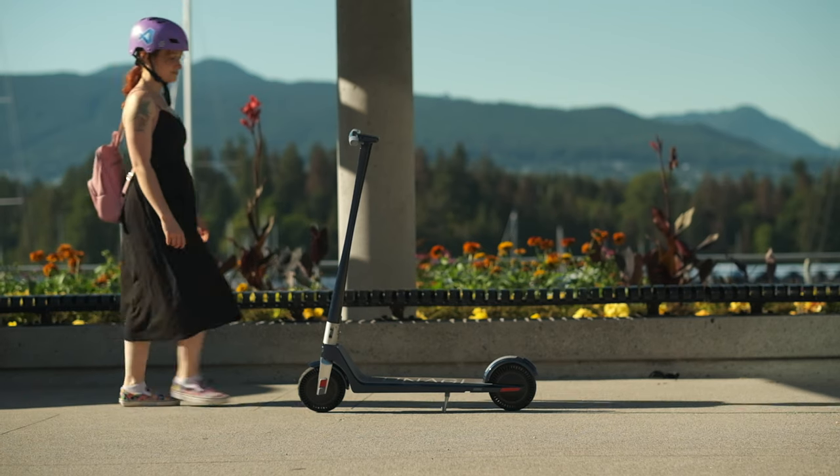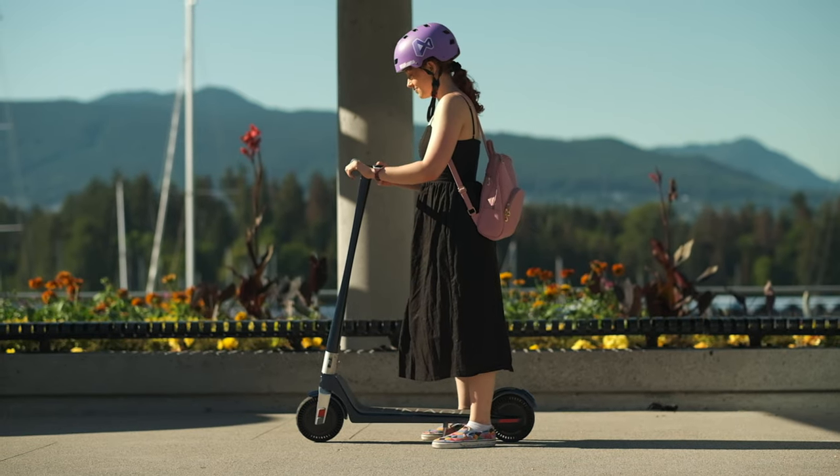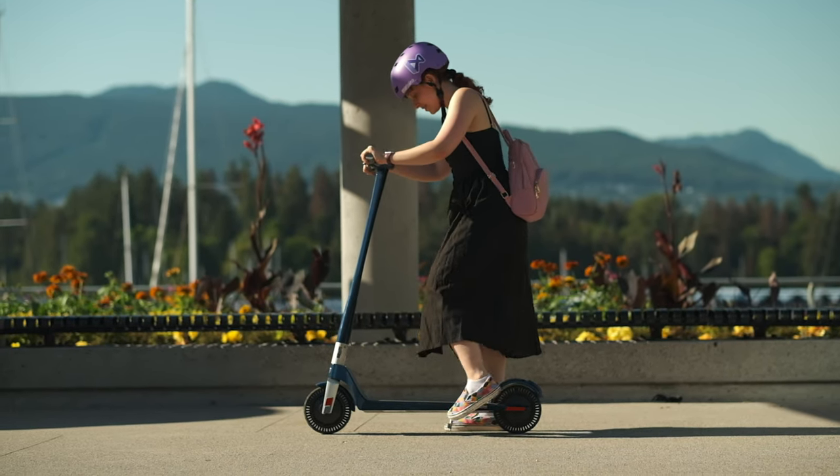What if I don't have a smartphone? What if I don't want to download an app and enter all the information to sign up for an account? It is a scooter — just let me go from point A to point B. The Unagi E500 really surprised me because I can just power it on, start kicking, and it will just work.